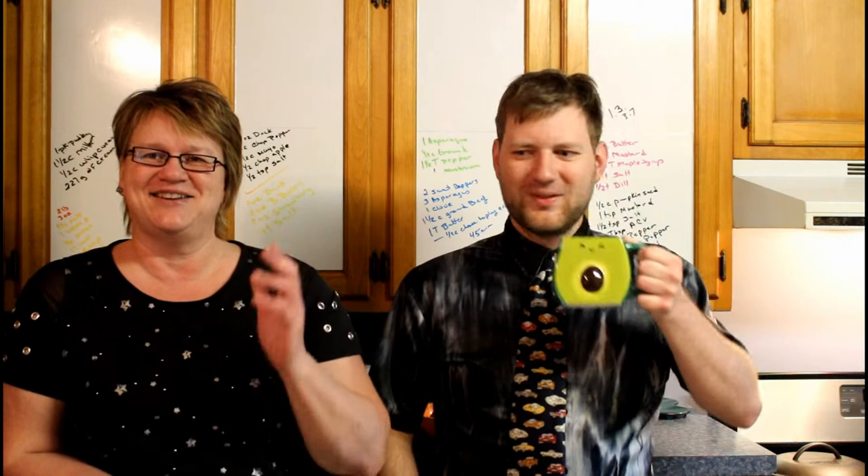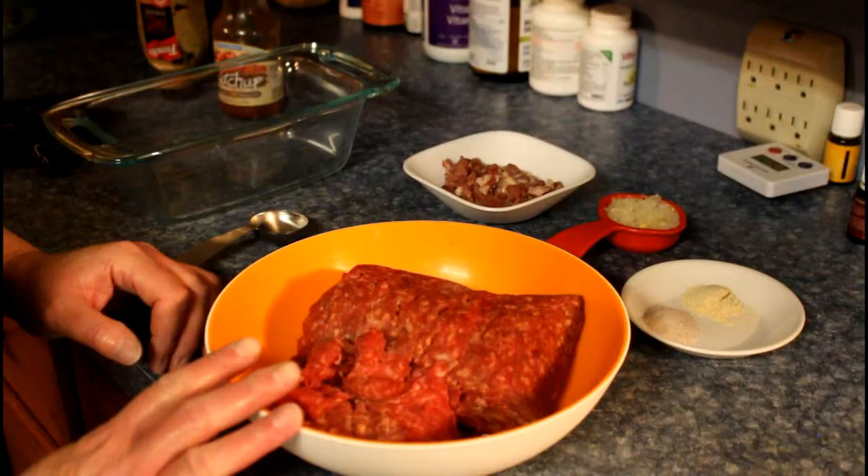So a lot of people think that you can't make meatloaf or hamburgers or anything without breadcrumbs or eggs or anything like that. But you can and it works just as fine. So come on in, let's make this really quick, simple, and easy meatloaf and we'll get supper ready. Awesome!